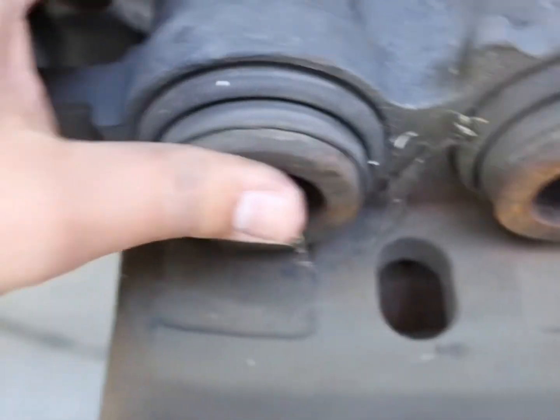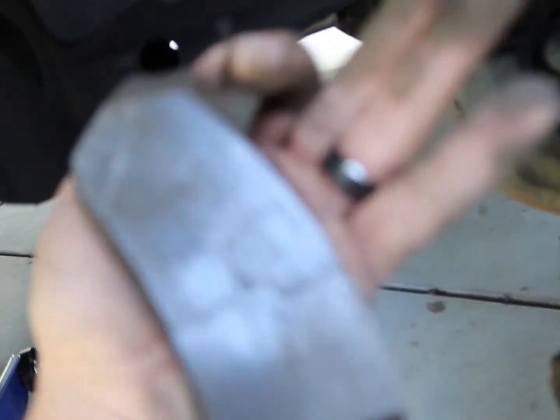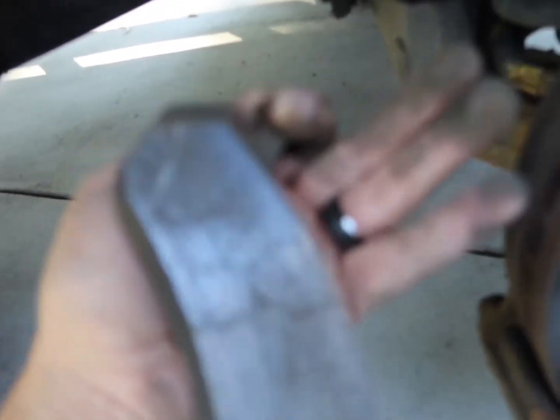Here's my caliper — piston's pretty extended, I'm going to have to compress those. Here are the pads; they just slide right out. Aside from having cracks, that's no good. Is that one bad? Yeah, they're both pretty cracked and worn. These might just be really old and beat up, but no sensor issues.